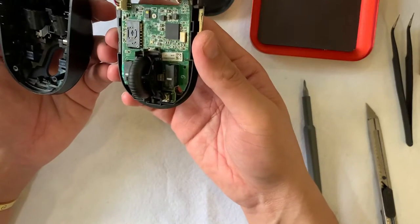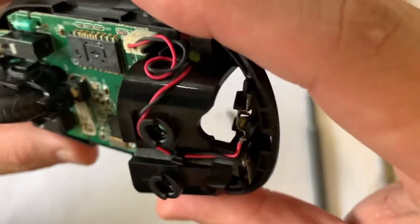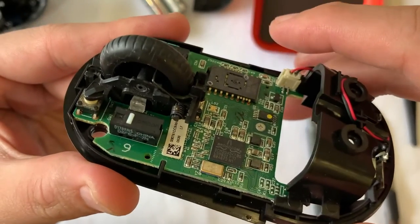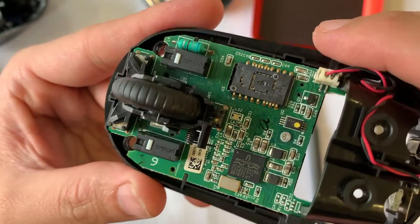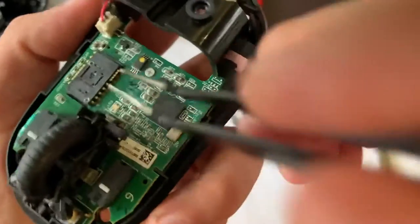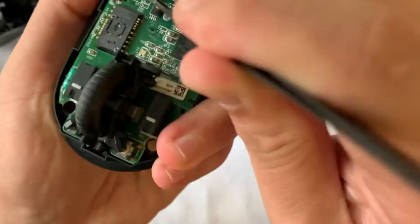First glimpse of the inside — it looks relatively dusty compared to the outside. I guess the seller had cleaned the outside a fair bit before shipping it to me. Inside is a bit dusty, but later on we'll be able to clean it up. The board itself is fairly populated, and immediately I see there is a power cable we need to remove before we can work more on it.